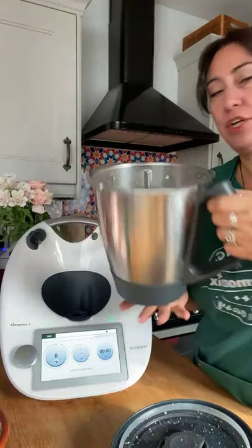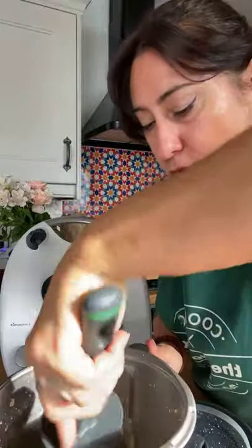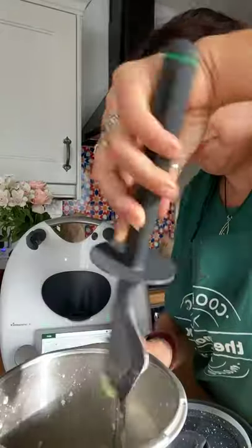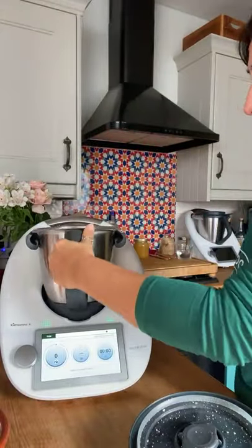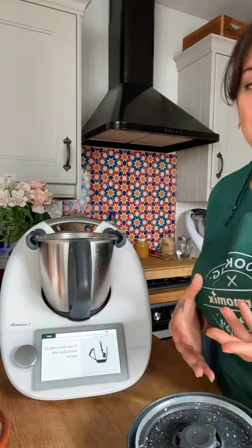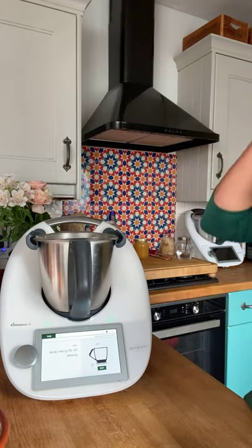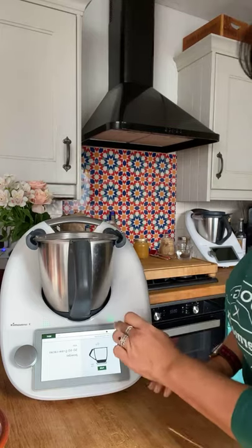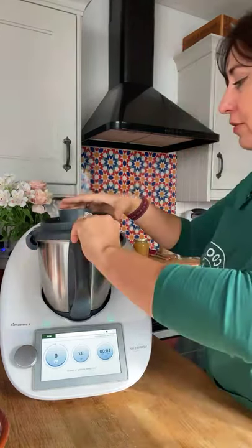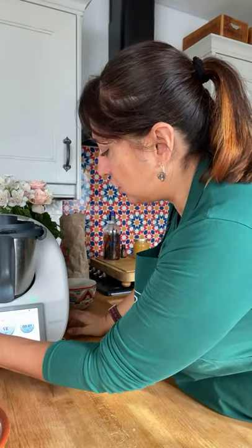I'm bringing my Thermomix back — remember I'm lifting it, not dragging, because the scales are in the legs and they're a little bit delicate. Dragging the feet would decalibrate the scale, so always pick up and move. It's not quite ready yet — let me scrape the sides and pop it back on.